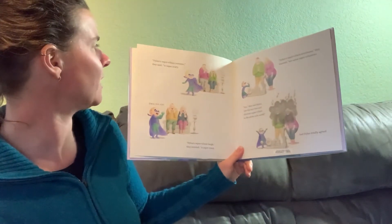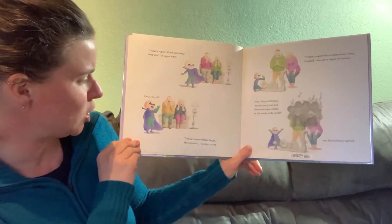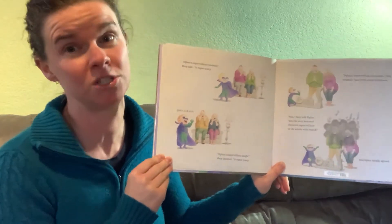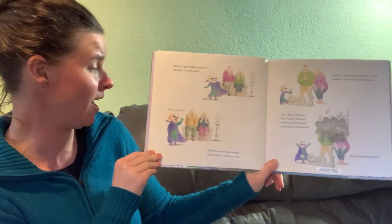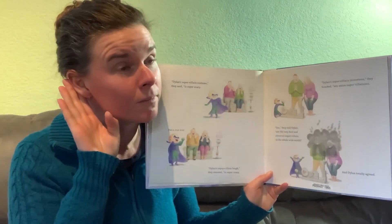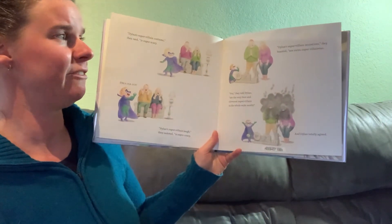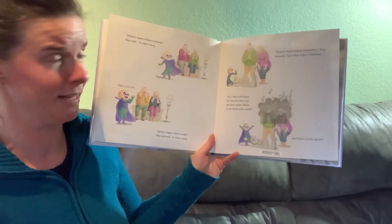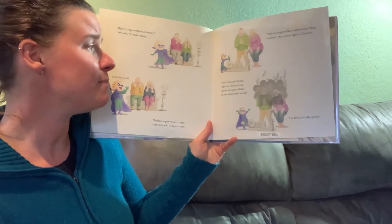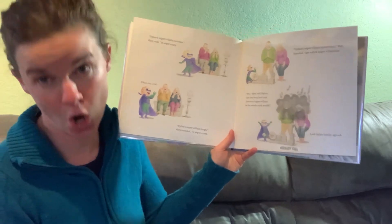Dylan's super-villain costume, they said, is super scary. Dylan's super-villain laugh, they insisted, is super crazy. Would everyone like to do a super-villain laugh? Ready? Let me hear your super-villain laughs. Oh, those are super crazy. Dylan's super-villain inventions, they boasted, are extra-super-villainous. You, they told Dylan, are the very best and cleverest super-villain in the whole wide world. And Dylan totally agreed.